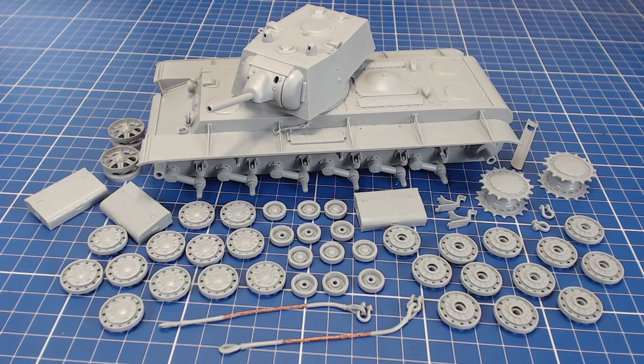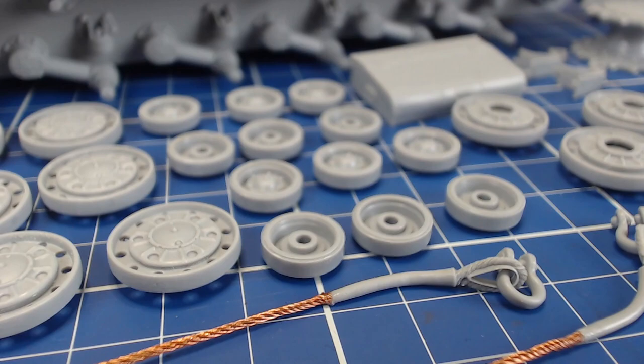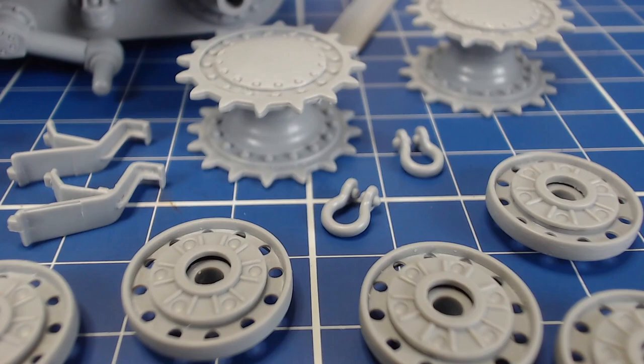In our episode 1 build video we managed to get all our major sub-assemblies done and we got the rest of our loose parts cleaned up. But before we can progress we still have a few last-minute touches to finish before we can begin painting.